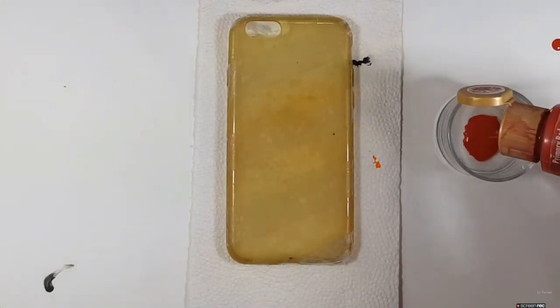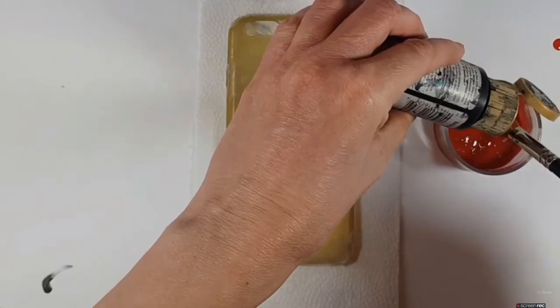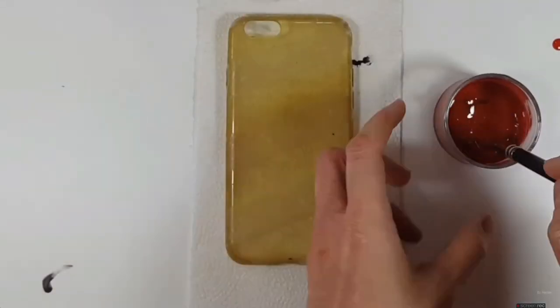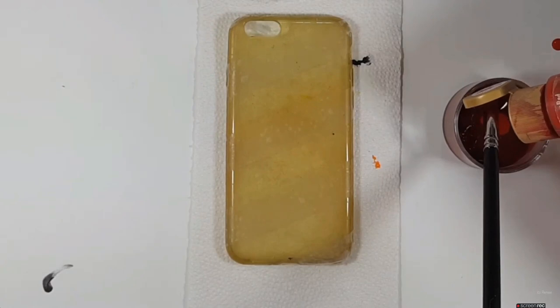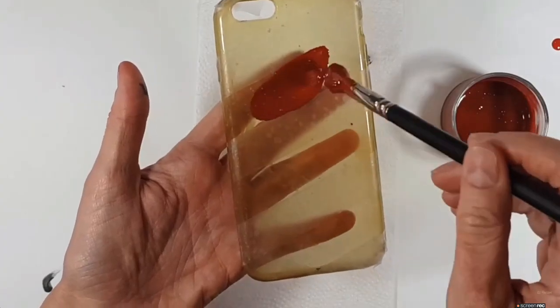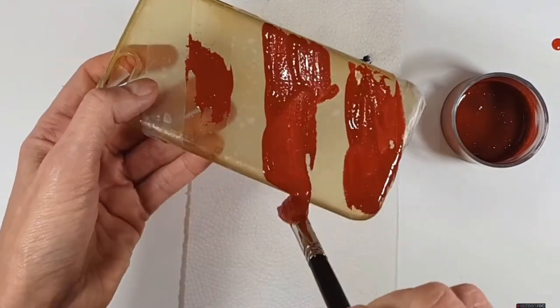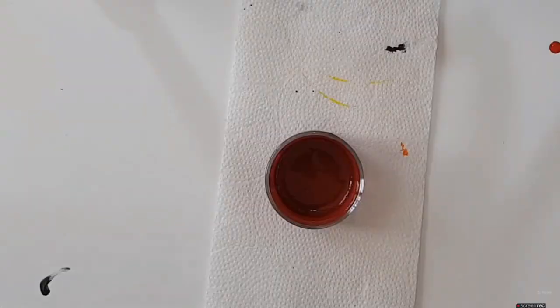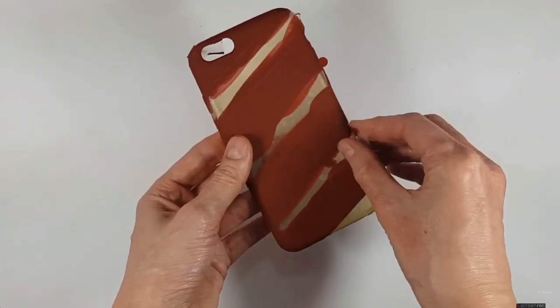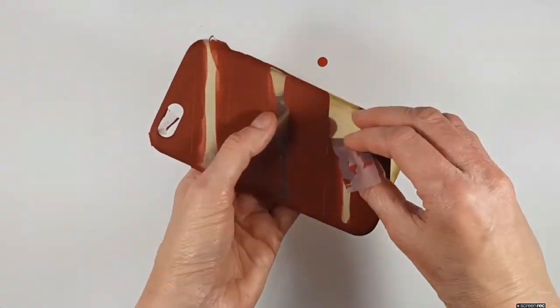Once I have my tape all over the place, I'm going to work on my darker color. For that I'm using red and black acrylic paints, a small glass bowl for mixing — I find it easier to clean — and my brush. I'm mixing black and red to make a burgundy color, giving it three coats until it's opaque. I wait for the paint to dry, then remove the tape — it should come right off.